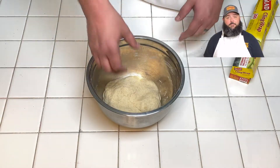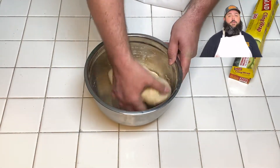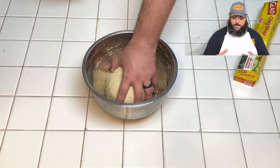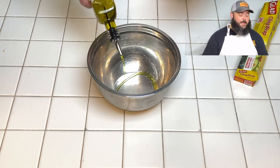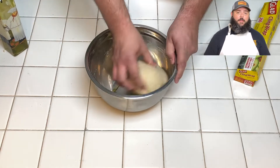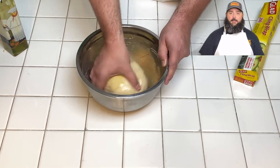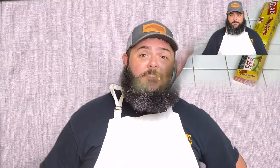After that final couple minutes of kneading, you should have a nice round dough ball. Add just a little bit of olive oil to the bowl, brush it over the ball of dough, then cover it with plastic wrap and let it sit for 30 minutes. After 30 minutes, the dough will have grown slightly and you may smell the yeast — that's a good sign.